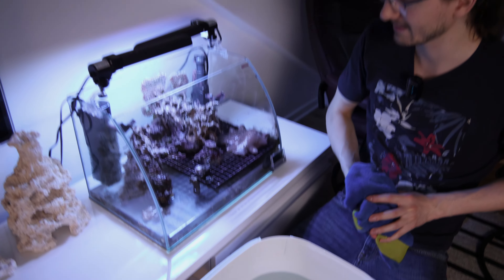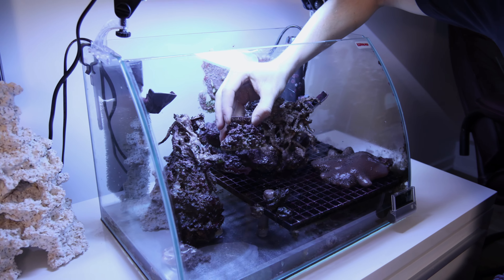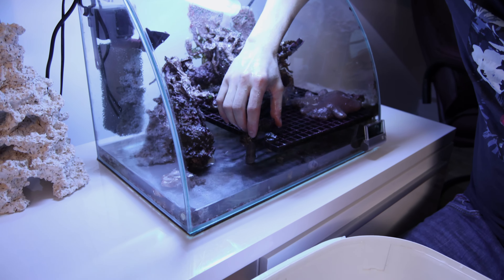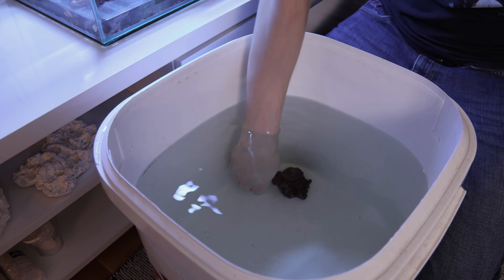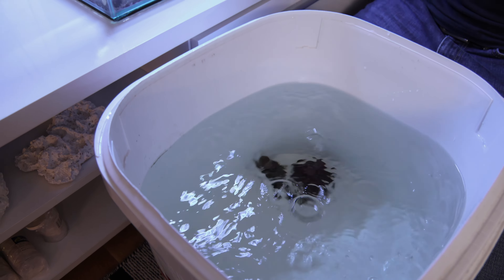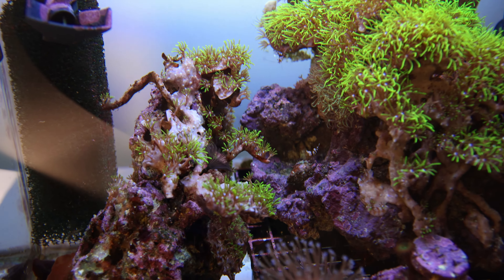We start moving out the corals. First is a small stone with seven or eight palytoas growing on it, then a small sarcophyton — commonly called the toadstool. After that, a rock with a few zoanthus and a little algae, and then a bigger rock with green star polyp and some discosoma.